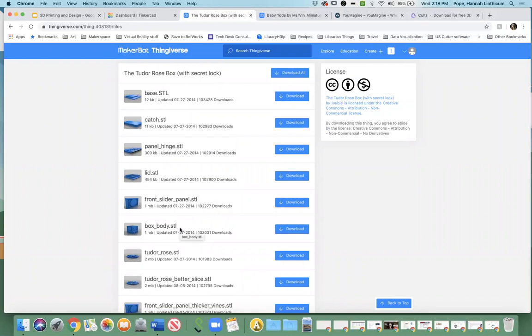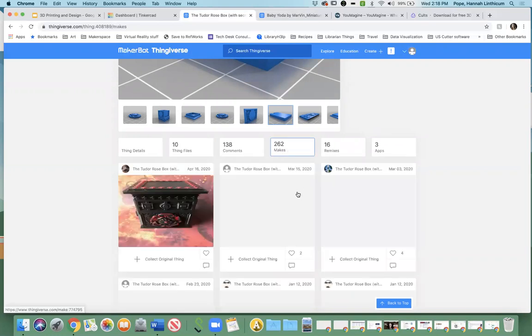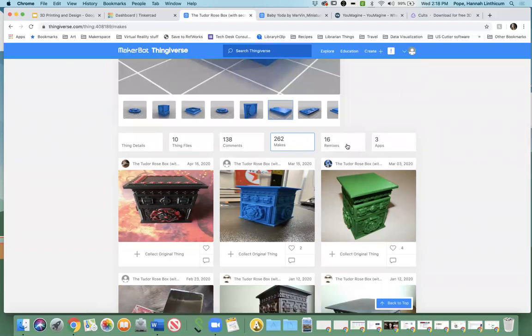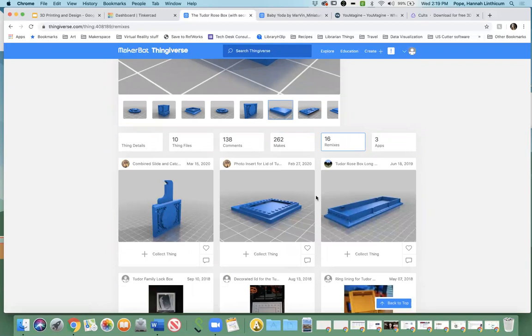STL is the file format you want for 3D printing. It's easier for the printing software to read and easier to upload into various programs to manipulate. STL is the way to go. There's also a really great thing called remixes — you can see that 16 people did a remix of it. A remix means you can actually take a model, manipulate it on your own, and then re-upload it. Since it's under the Creative Commons license, you can take the base of what someone's done and enhance it or change it for whatever you need.